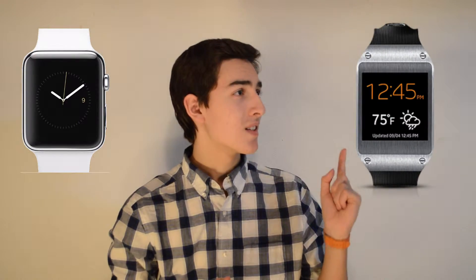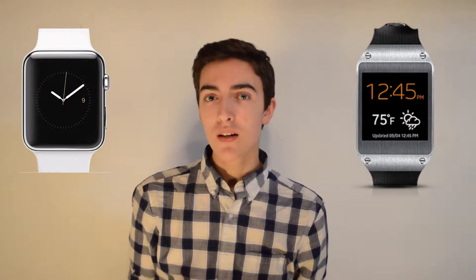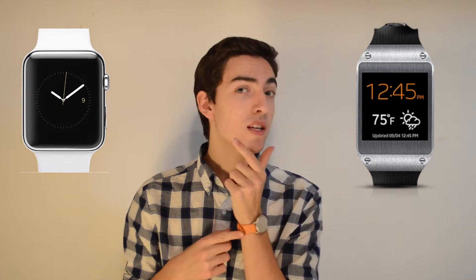Most times when you think of a smartwatch, what you're probably imagining is something like this, or this — something with a screen. This watch, however, is a little bit different.